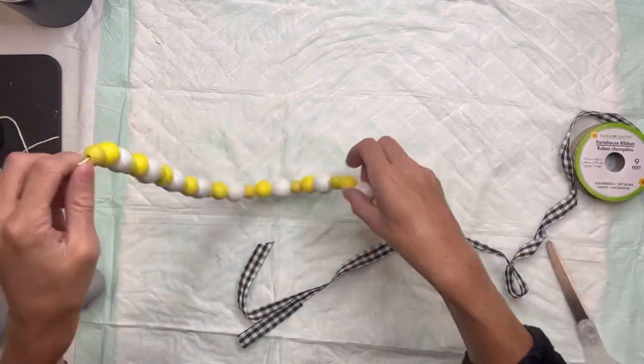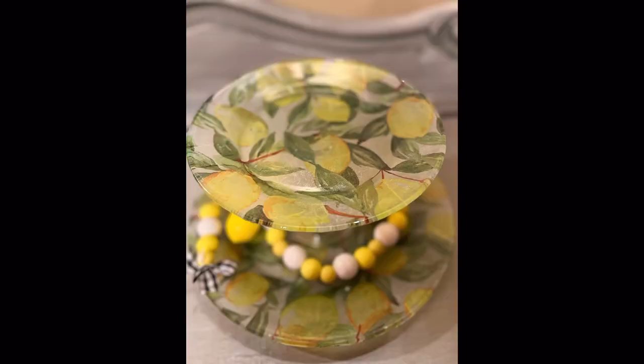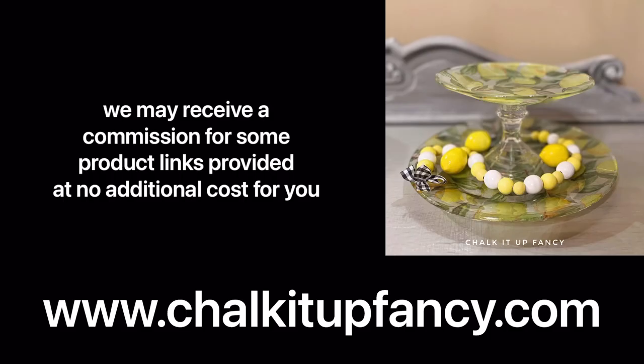And there we go — now we just have this very easy Dollar Tree tiered tray using a napkin. I hope you guys enjoyed this video. Paint products, tissue paper transfers, and mesh stencils can all be found on our webpage at chalkitupfancy.com. Don't forget you can also check out other tutorials on our webpage as well. Have a great day!